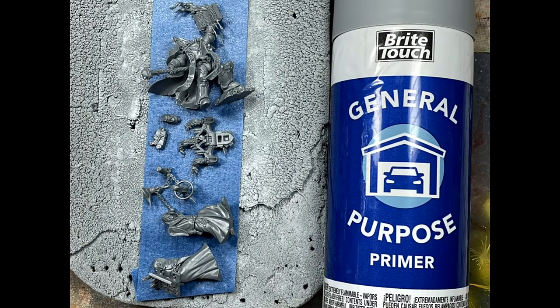I assembled up to the point that it would get in the way of painting. For the Dark Apostle, he's entirely assembled except his backpack, his head, and his pistol on his left thigh. The acolytes are fully built except for the one that has the chain — his arms are separate from his body and attached to the chains. I primed it with the Bright Touch General Purpose Gray Card Primer.